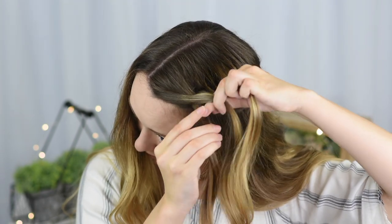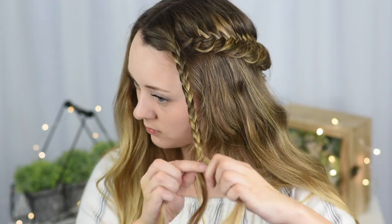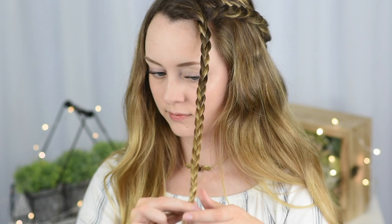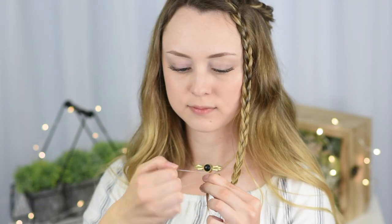At the end of the hair, secure the braid with a clear baby elastic. Release that first section and then start a regular three-strand braid and braid all the way down. At the end of the hair, secure the braid with another elastic.